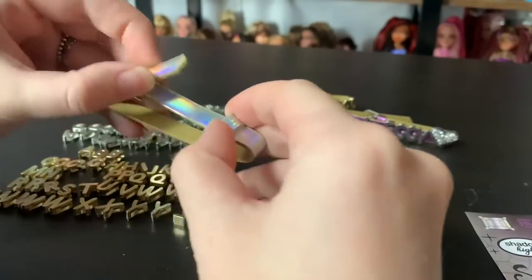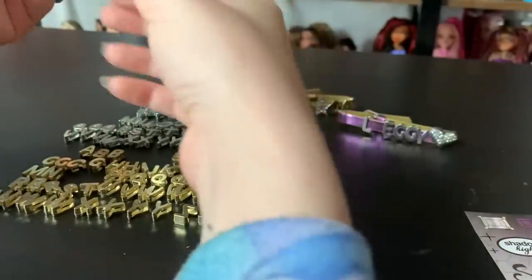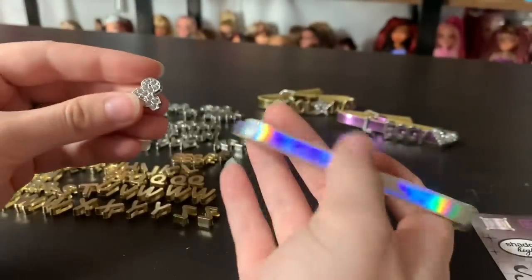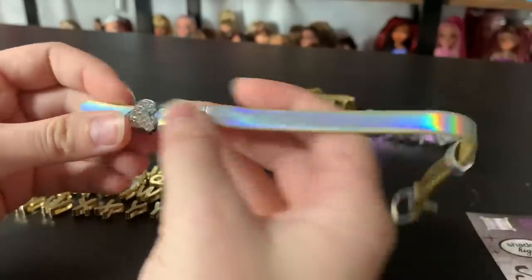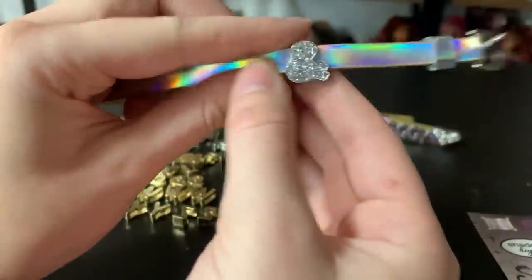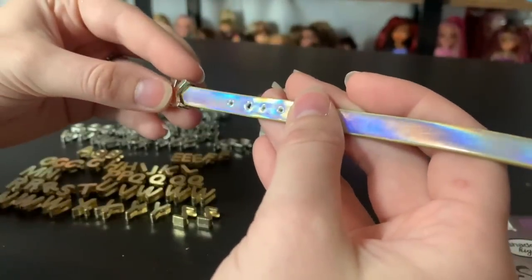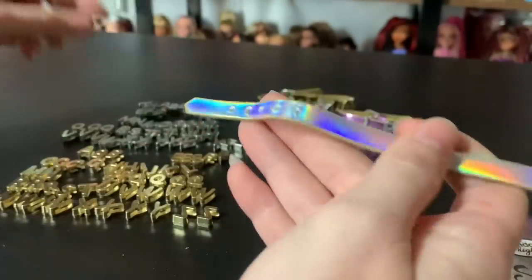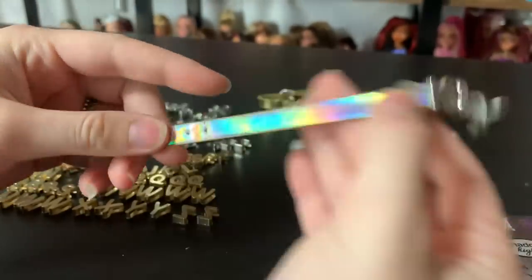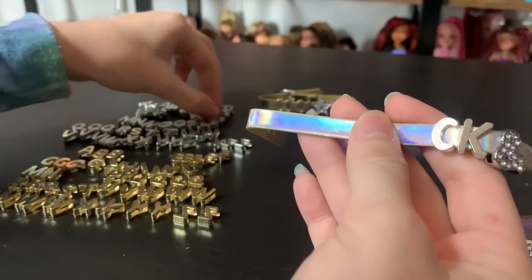And then the holographic one — this is the best one, obviously. I've got to go with my name. I don't want to use the ampersand but that's the last one — there are only three of these little slidey charms. I can't take anything seriously, so I'm not going to use my actual name. I'm going to use my other name. Hopefully I have enough letters.